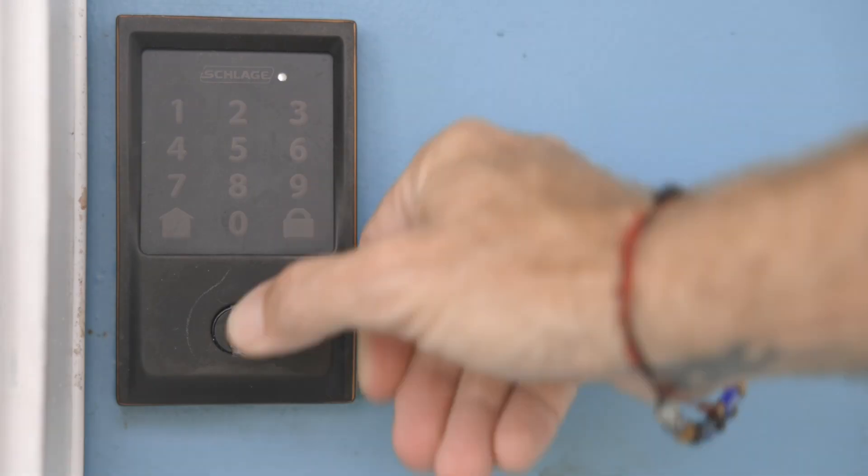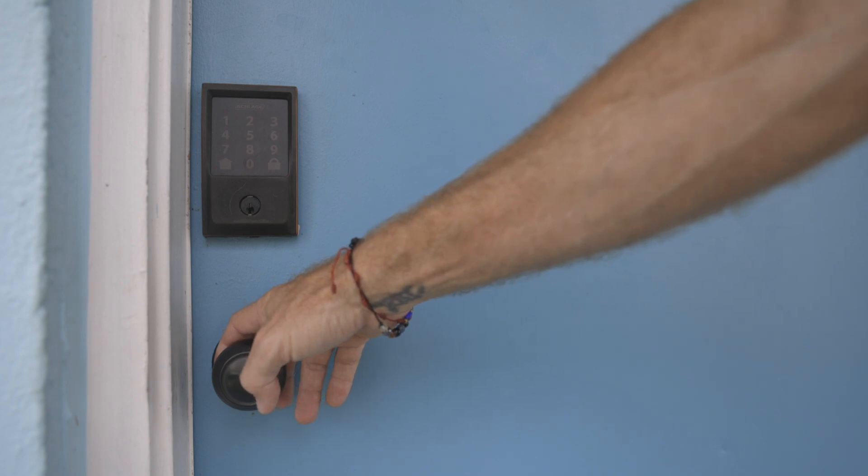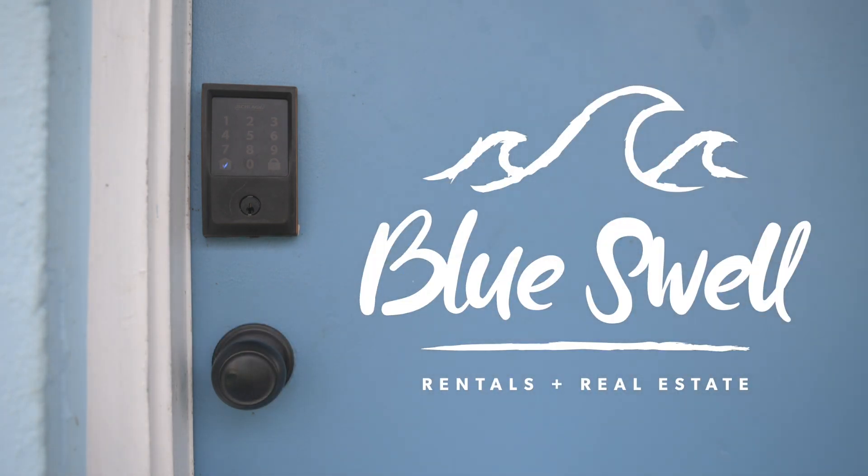To lock the door, simply press the lock button on the bottom right. Then you're good to go. Thank you for staying with Blue Swell Rentals & Real Estate.